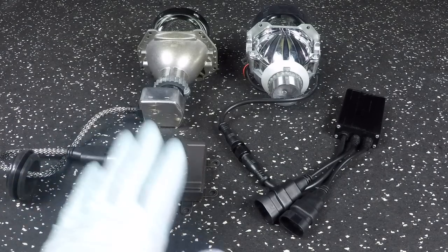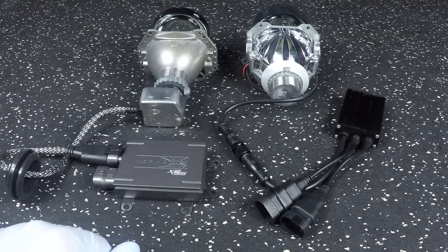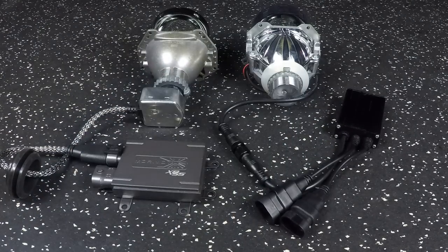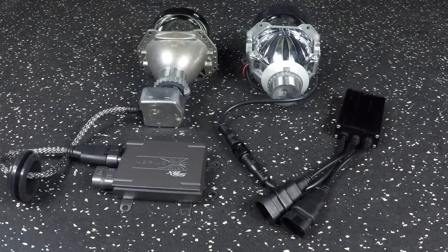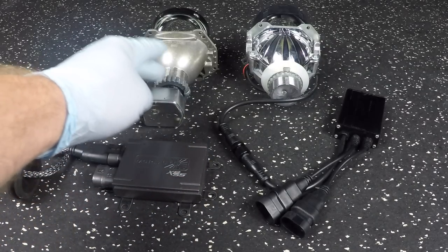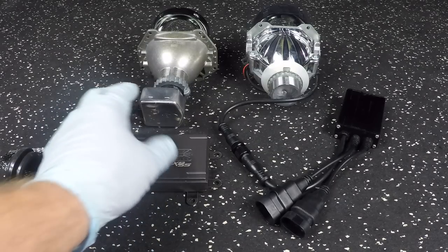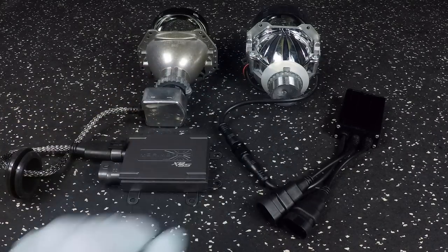With the HID setup, you've got a ballast, you've got the igniter, you've got the bulb — that's all powering. The LED chipset is actually inside of the projector, and the wires run directly to it. So you can see how much space this is actually saving, how much hardware. When you factor everything into your decision-making — HID versus LED — you're going to realize it would be great to ditch all of the HID equipment, because it's a lot of gear and a lot of things to go wrong. Ballast can go bad, igniter can go bad, bulb can go bad, bulbs fade over time. This is a really strong contender.